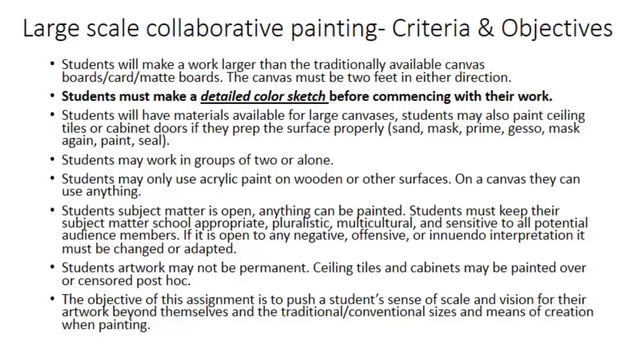Hello, it's Mr. Churik. I don't have a really good name for this project, so I'm just going to call it a large-scale collaborative painting, even though the scale is kind of variable and the collaborative nature of it is kind of optional.